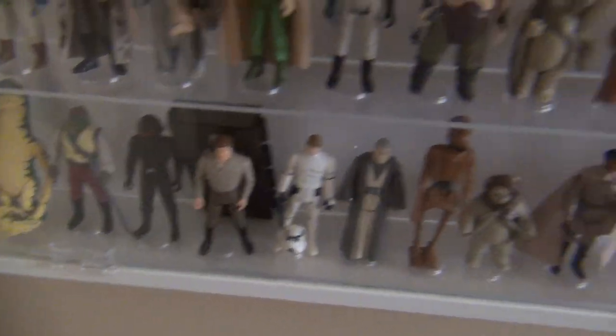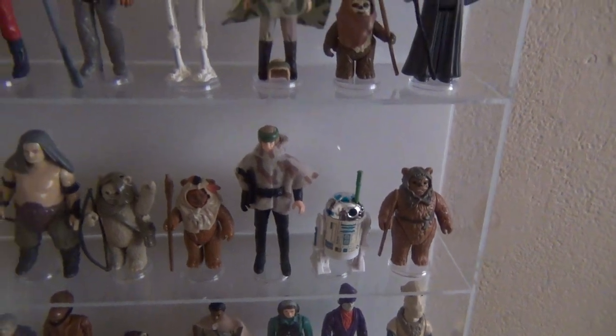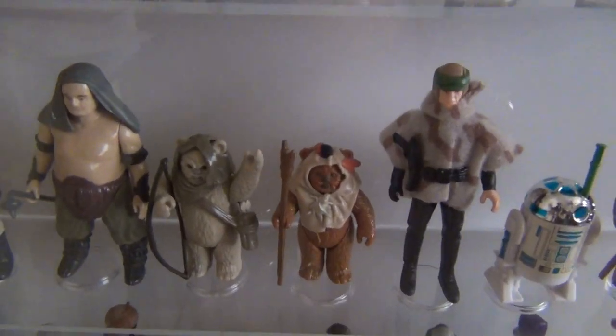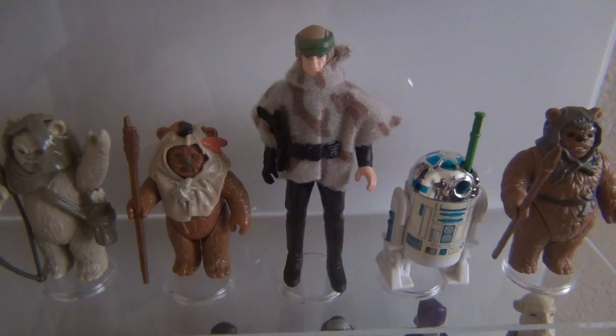That represents the core Return of the Jedi figures. Then we move on to what's considered the Last 17 — the rarest figures, for a sad reason: they were just coming out as interest in the collection was totally waning. Folks just weren't into it, so not many were sold and they're pretty hard to find now. A couple of Ewoks — Lumat and Paploo — and Luke Skywalker in his Endor outfit.